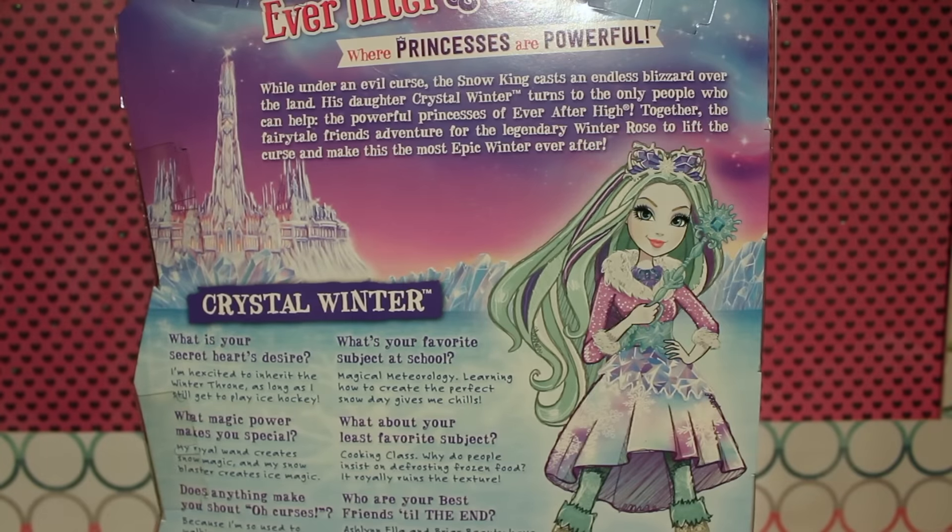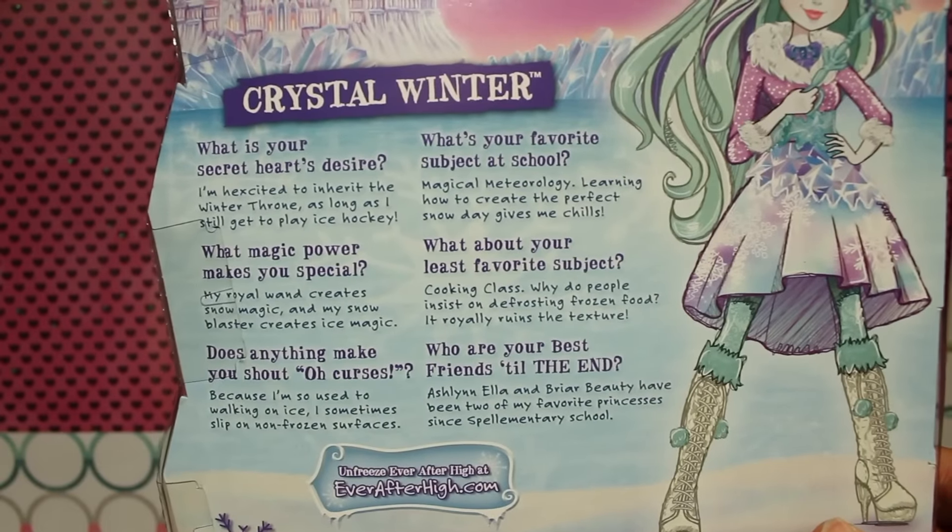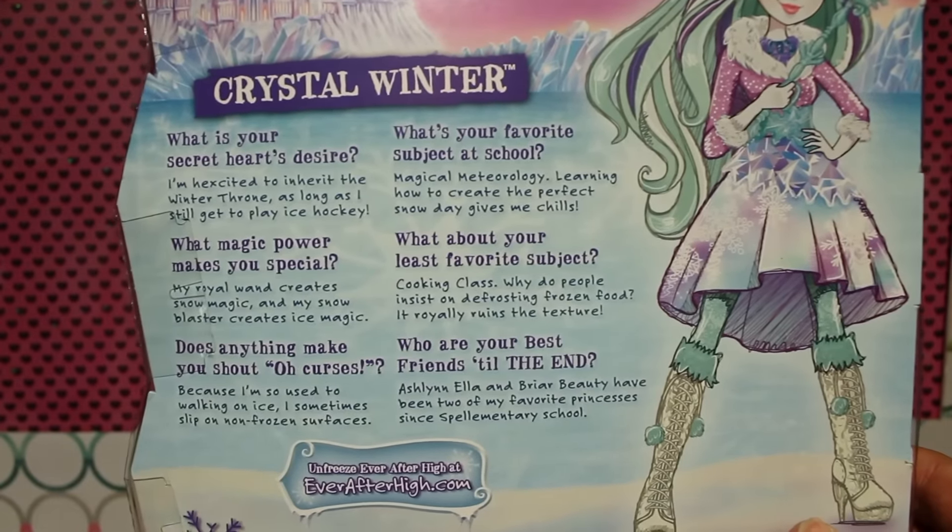We're going to give you guys a closer look. Here is the back of Crystal Winter's box. As with the other girls, the top of the box has a brief little blurb summarizing the Epic Winter movie. And here is a closer look at her bio. If you'd like to read it in full, go ahead and pause right here.